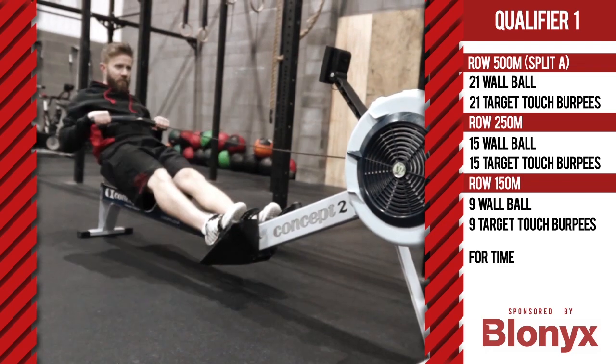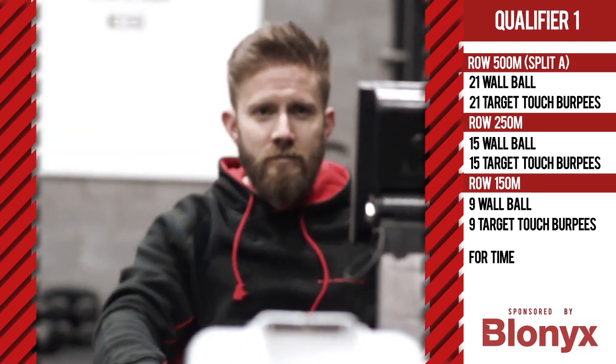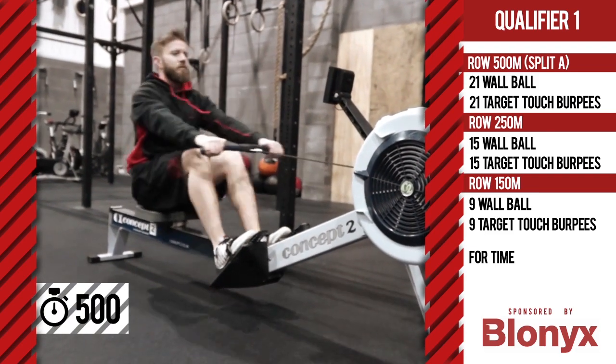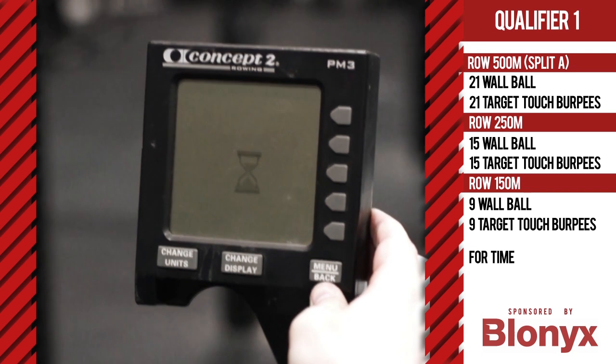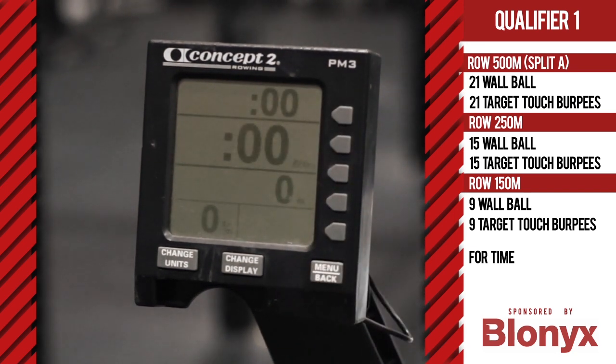The athlete cannot leave the rower until the display shows the full distance. The judge must note the split time from the rower display screen at the 500 meter distance. The athlete is responsible for resetting their own rower to zero for the next round. The rower must be set at zero at the start of each row. No continual clock or distance is allowed.